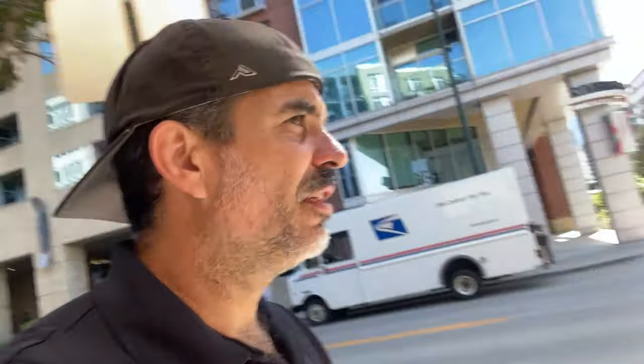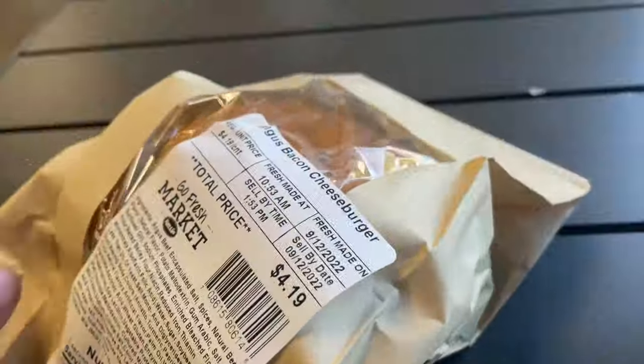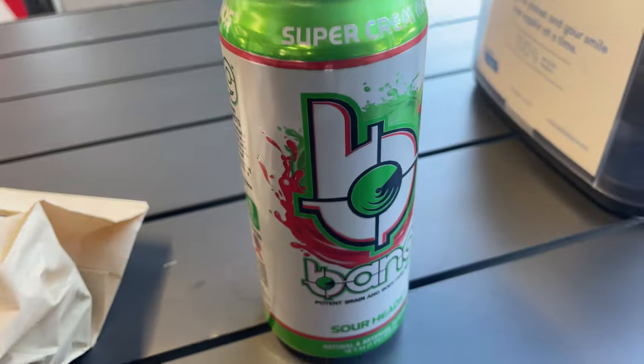Not a bad start to a Monday — every fix so far has been pretty easy. It's lunchtime now and it's time to get some energy drinks and whatever else this gas station has to eat. I think it's bacon cheeseburger, banana energy drink.